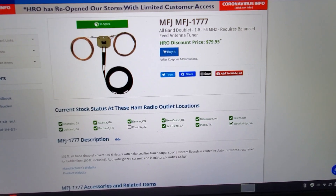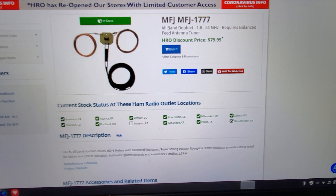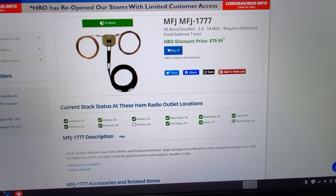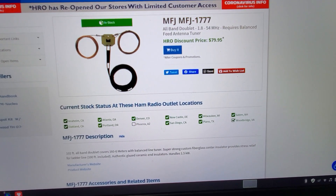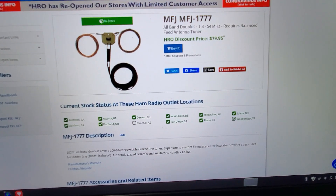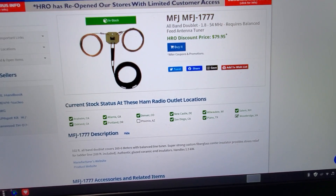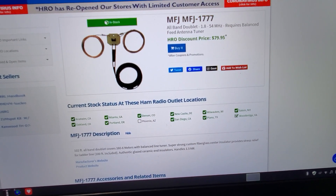Found it at your favorite store. I purchased it and took my seven-band Buckmaster off-center fed down. It worked pretty good for the bands it was designed for, but I wanted something that would cover more bands. This one definitely does it.